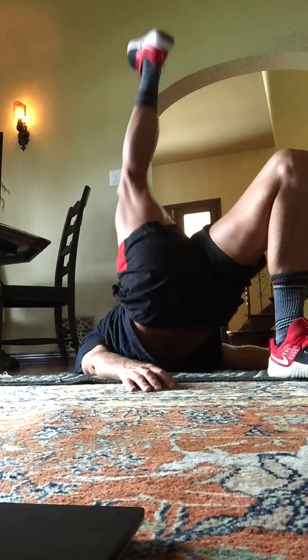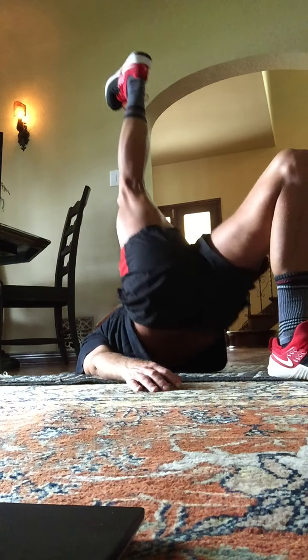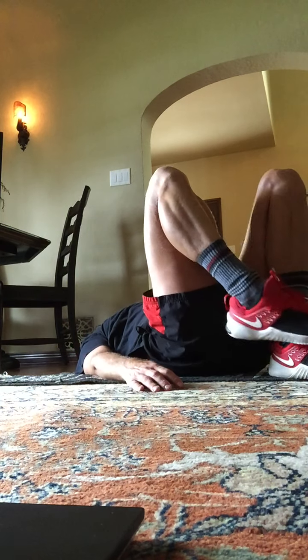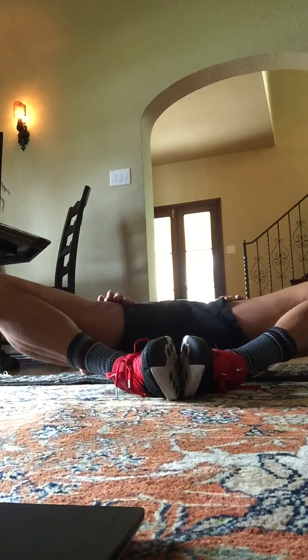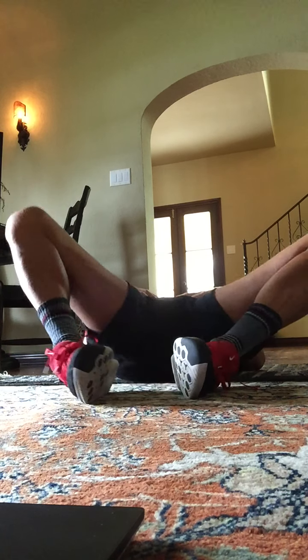Lift, lift, lift, lift. Here's eight, seven, six, five, four, three, two, and one. Hips all the way on the ground. Open up the inner thighs here. Lay your head back. We're going to do a butterfly stretch here. Just gently flap your butterfly wings right here. I want you to feel some stretching on those tight inner thighs. Eight, seven, six, five, four, three, two, and one.